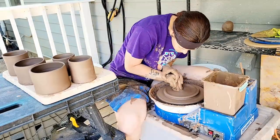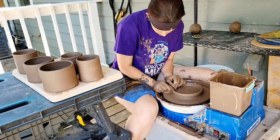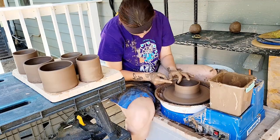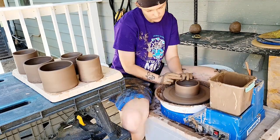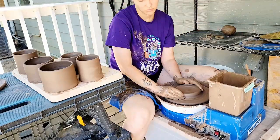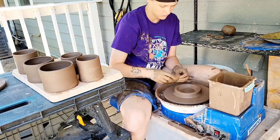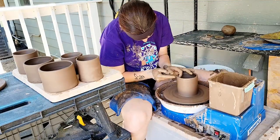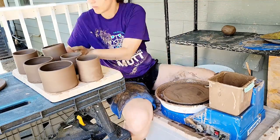Of course I don't expect everything I threw today to make it. Between myself and the universe, we are bound to mess up more than a couple of pieces. I prefer to call it as early as possible. The worst is when you lose a piece in the glaze fire because you already have so much time, effort, and material put into it. At least if I lose or flop a pot while throwing today, it can be easily, if not immediately, reclaimed.